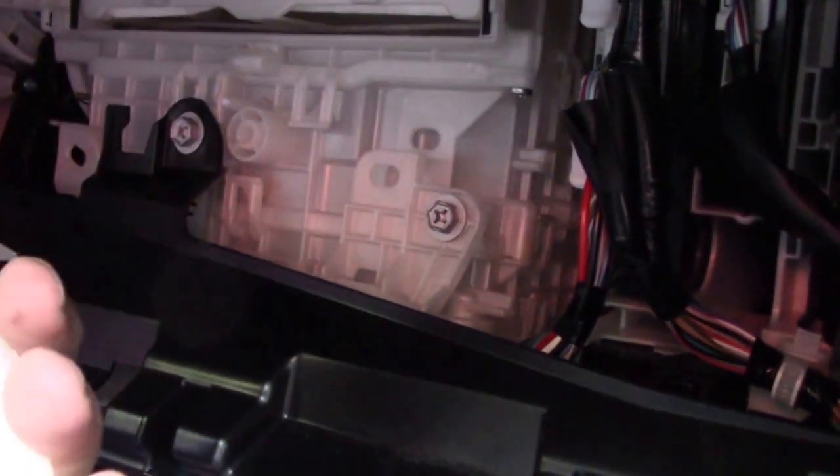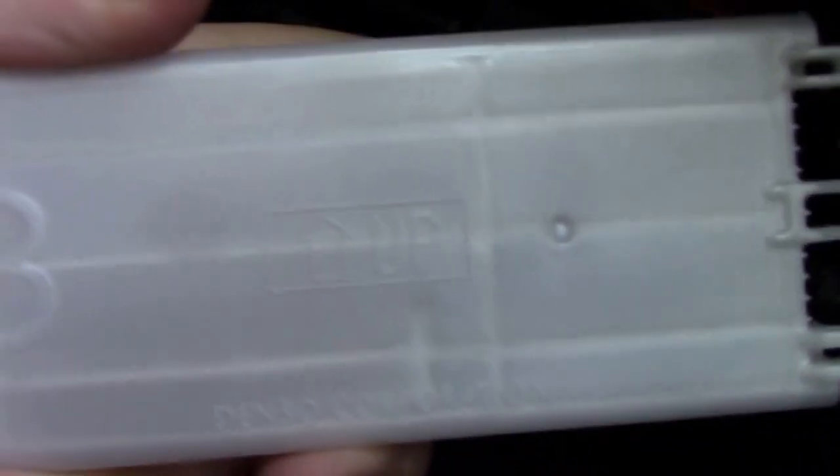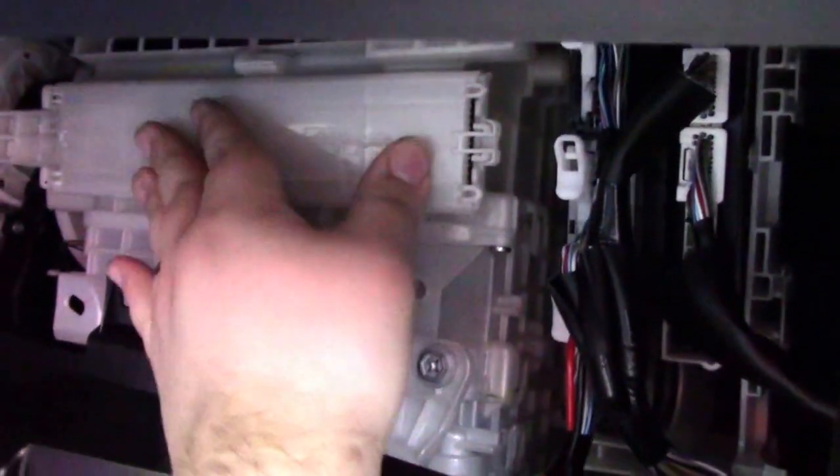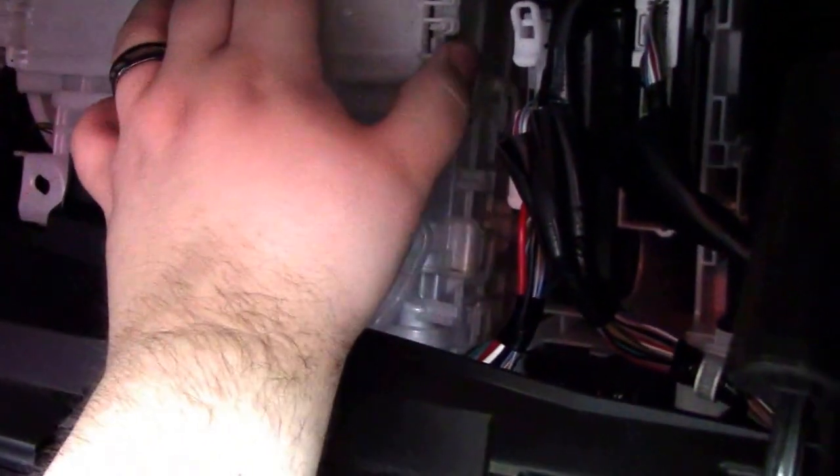It says 'up' on the filter, so when you're sliding it in you just go right back in here and slide this in. It slid in and it is good. This housing will also have little nubs on it — you just stick these nubs in on that side, then on this side you just push right in and you are good to go.